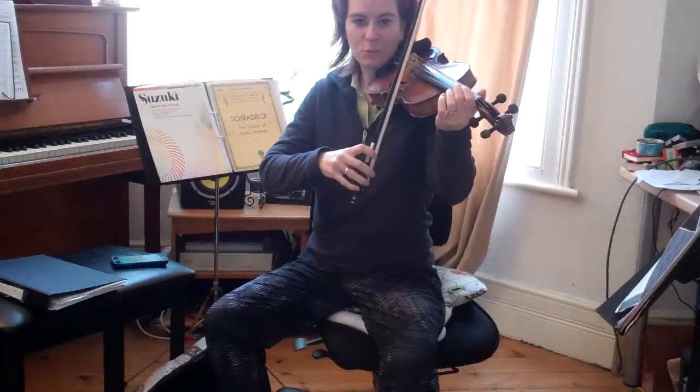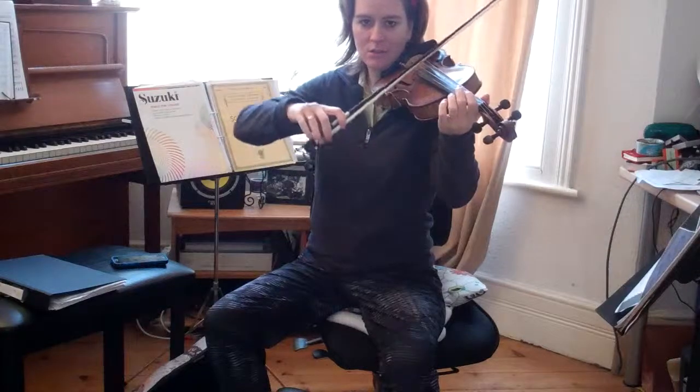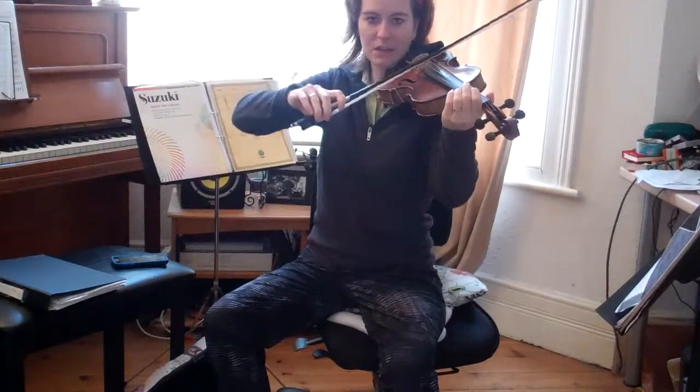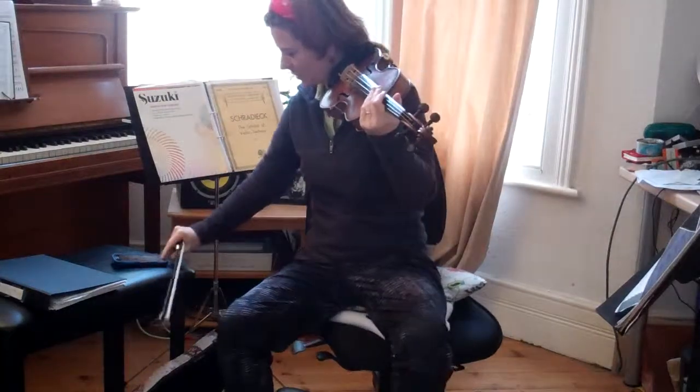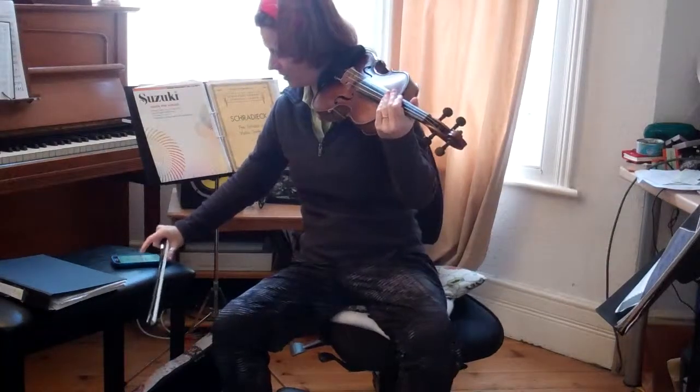In Rock and Roll, we practice moving from the E string to the G string and coming back again. See how silently you can move the bow when changing strings. Make sure to say the words.